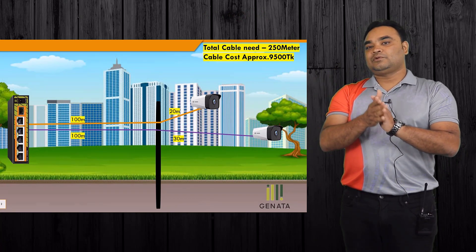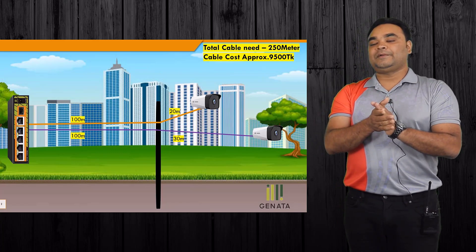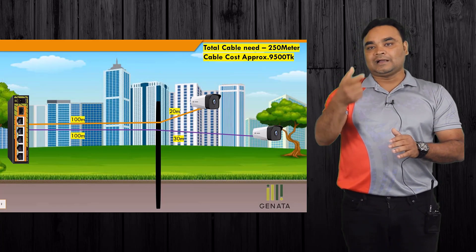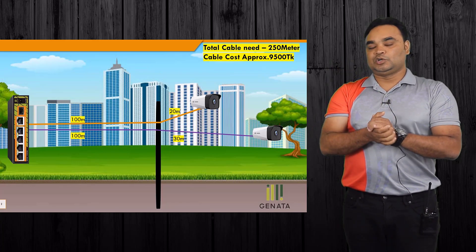When we use a 100-meter PoE switch, we have to use a 100-meter PoE switch. But if we don't have power, we have to use a 4-port PoE switch.